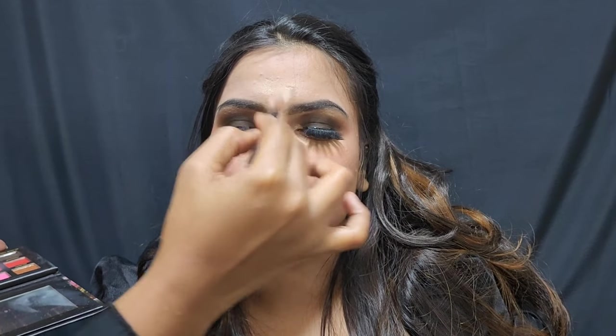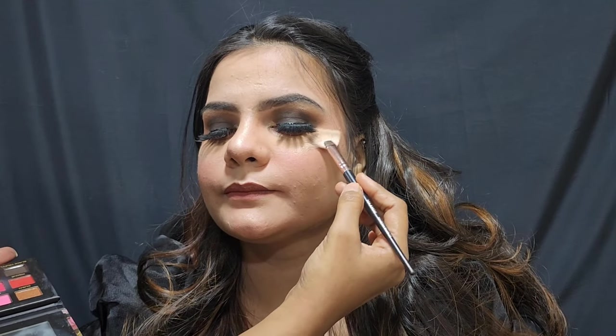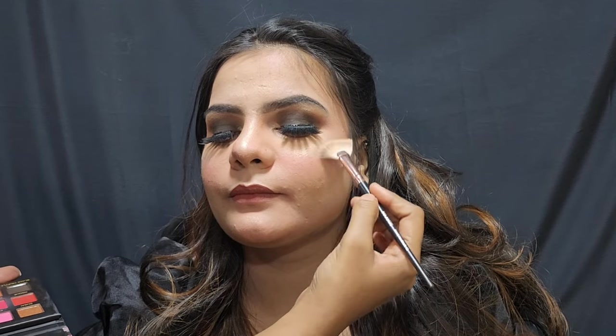Then I applied Swiss Beauty's highlighter. I applied Huda Beauty's 2-in-1 lipstick. I also applied Swiss Beauty's highlighter and Huda Beauty's eyeshadow palette, along with highlighter on the nose and cheek to my eyebrow. After that, I applied my makeup fixer. You can see this look — wow!